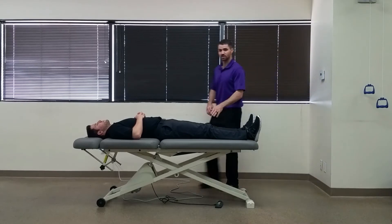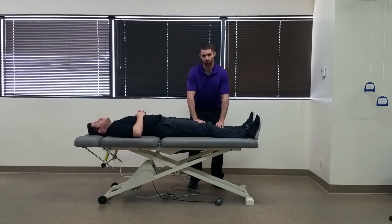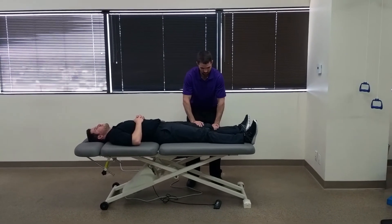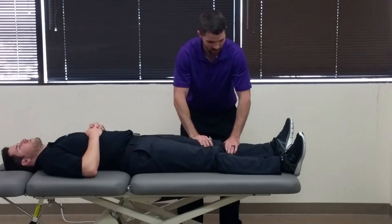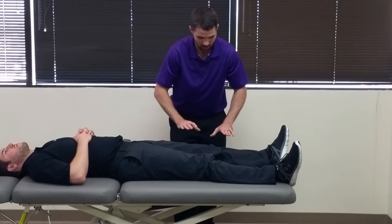You're going to have your patient in supine and what you're going to do to start is just assess full arc of motion for rotation. So I'm going to passively internally and externally rotate his hips to see what kind of motion is there, and then I'm going to take him into full external rotation and then just let go.